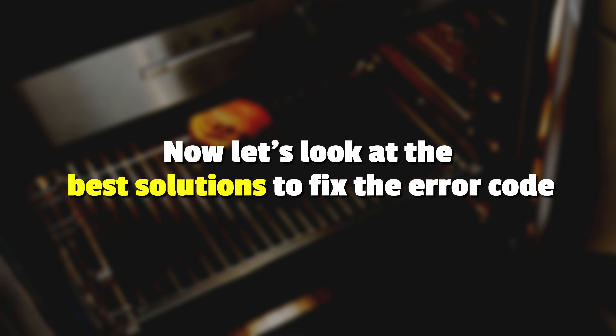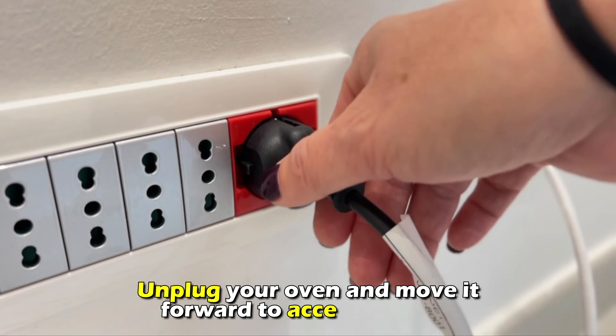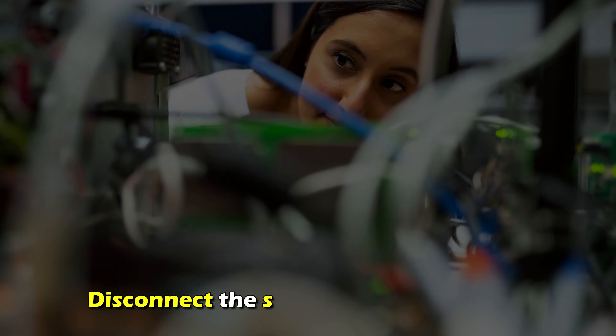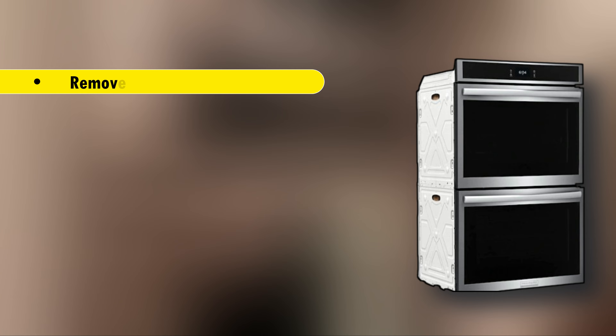Now let's look at the best solutions you can apply to fix this error. Replace the temperature sensor. Unplug your oven and move it forward to access the back. Remove the lower back panel, disconnect the sensor's wire connector, undo the sensor's mounting screw, and remove the sensor.